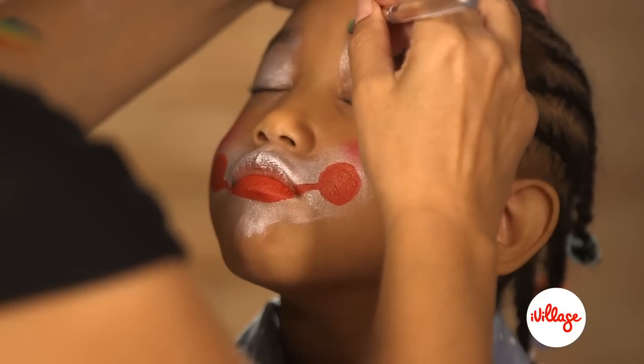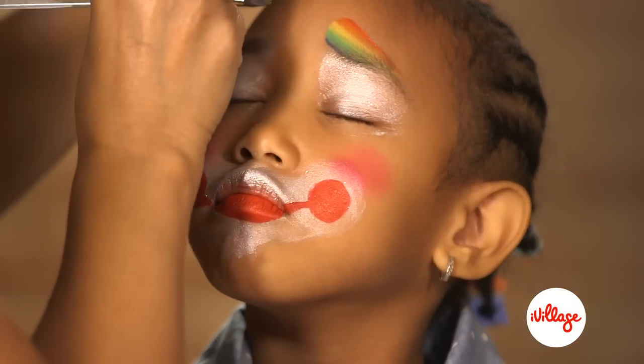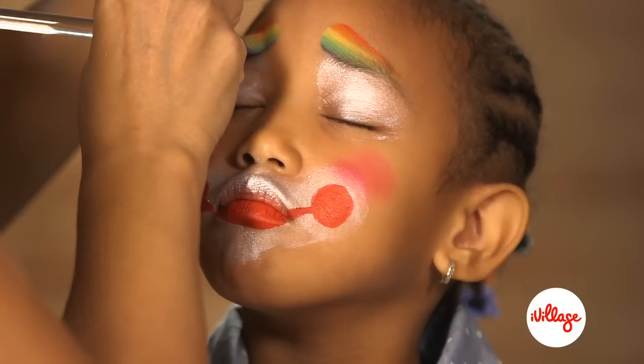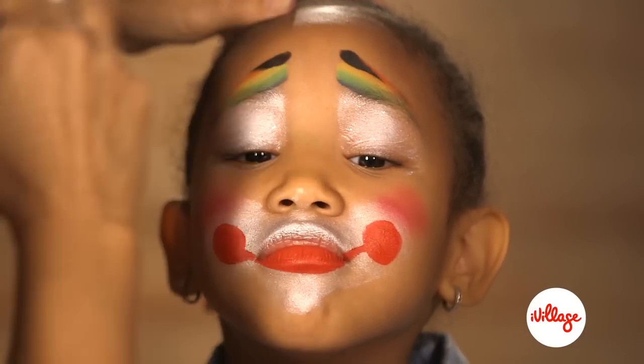With a downward motion, swipe some rainbow over each eye, lifting one side of the brush to make the stroke fat up top and skinnier down below. With a small black filbert, make little eyebrows.